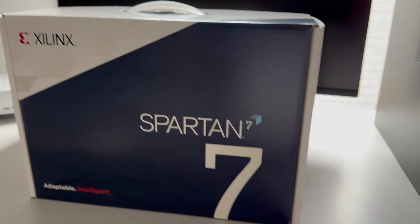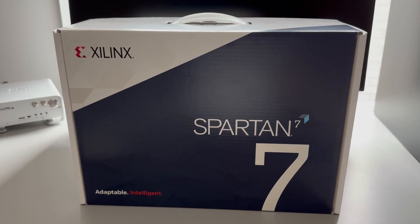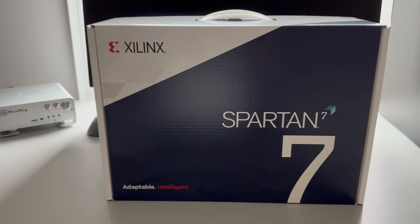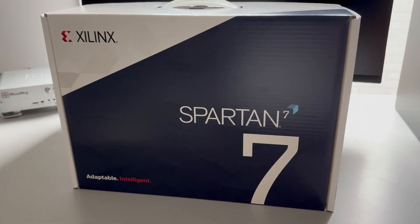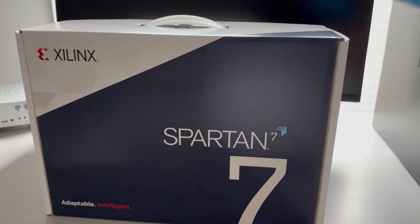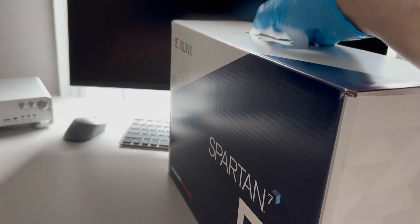Something like maybe Mini-ITX, slightly smaller I would say. Here's the box — it's quite nice. I like the Xilinx logo and I like the packaging. It seems very professional. Let's give it a go and see inside.